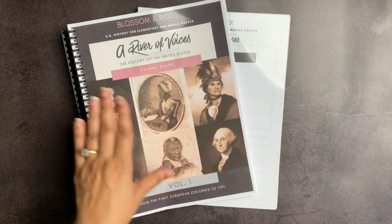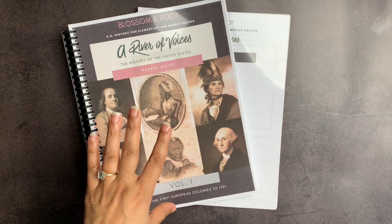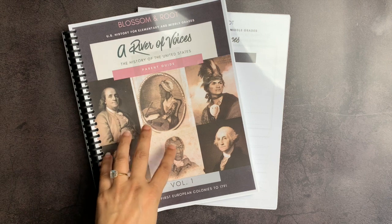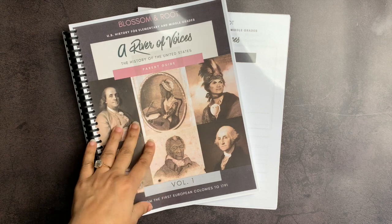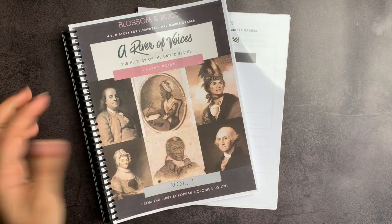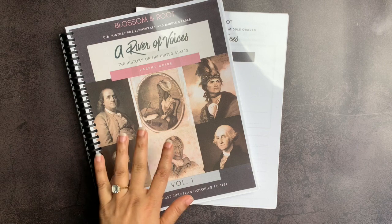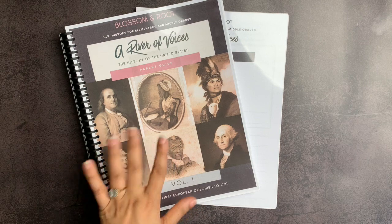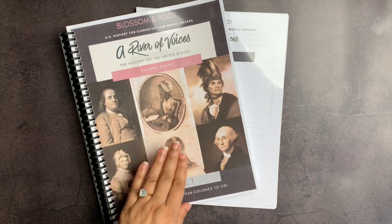So this is A River of Voices by Blossom and Root — I hope this was helpful. I am so impressed with the work Christina has done here, and I am so grateful that we have the opportunity to use such an inclusive curriculum to teach early American history in our homeschool. If you have questions about this curriculum, please include them in the comments below and I will do my best to answer them. I so appreciate your time, and I look forward to reviewing more secular resources from Blossom and Root in the future. Thank you so much and I wish you all the very best day.